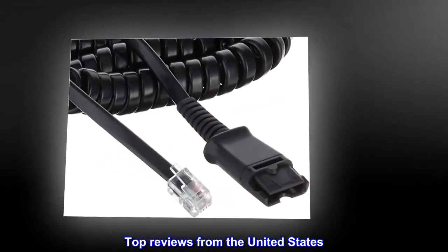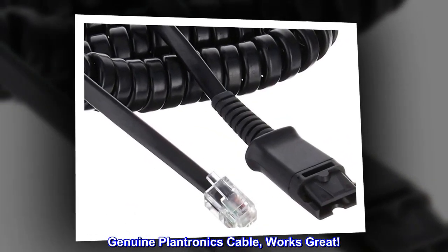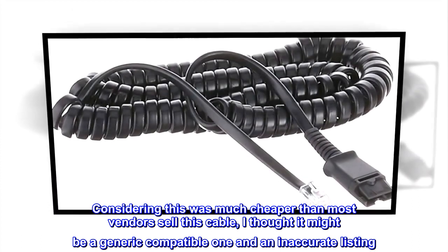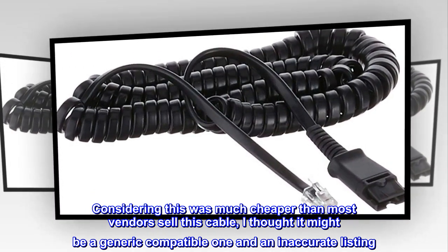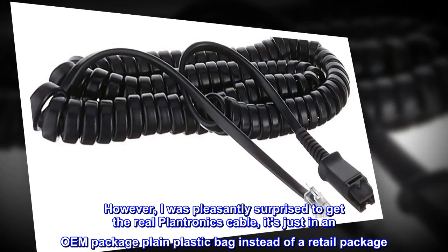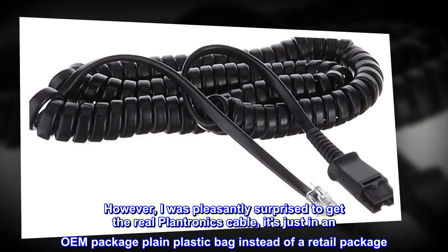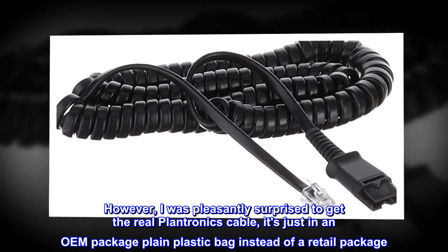Top reviews from the United States. Genuine Plantronics cable, works great. Considering this was much cheaper than most vendors sell this cable, I thought it might be a generic compatible one and an inaccurate listing. However, I was pleasantly surprised to get the real Plantronics cable — it's just in an OEM package, plain plastic bag instead of a retail package.